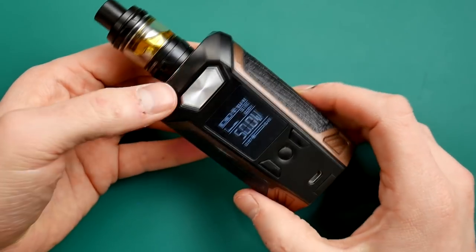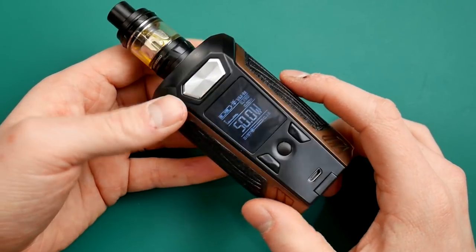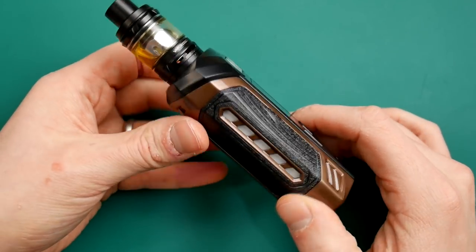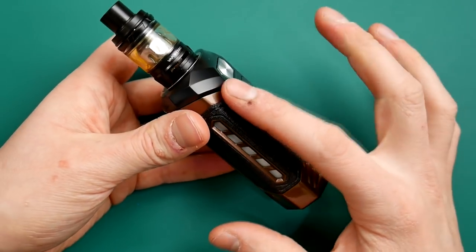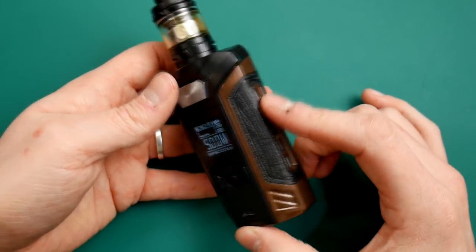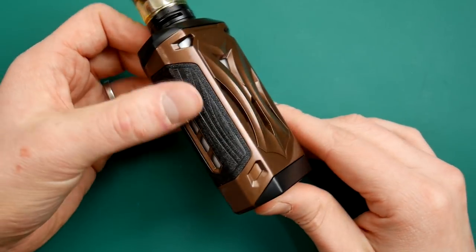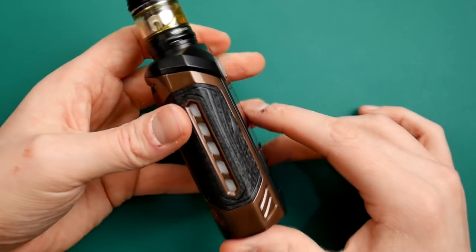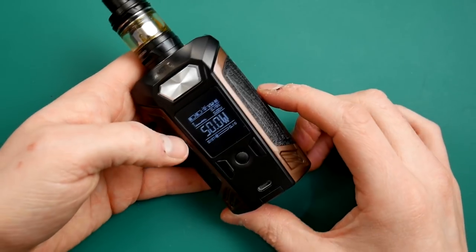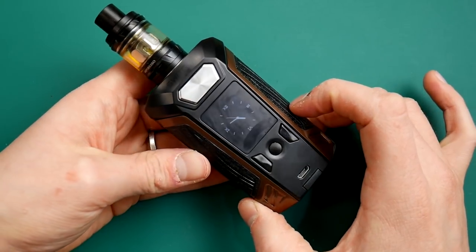Huge big clicky fire button, very nicely placed and it feels very nice. I have got this brown case, but there are loads of different colours available and you can get extras as well. It has got a little grippy feel on the side. It is a big, chunky, action-packed, feature-packed mod from Vaporesso - the Switcher. Let's go back up top for pros and cons.